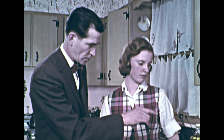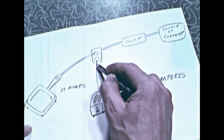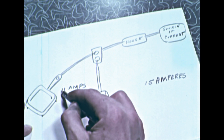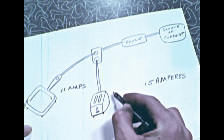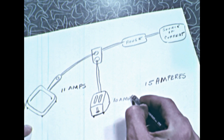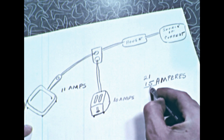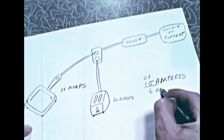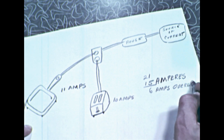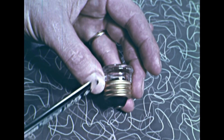Dad reminded Barbara that when she plugged the toaster into the outlet, she had connected it into the same circuit that the frying pan was connected to. Remember that the frying pan carried 11 amperes of current, and the toaster carried 10 amperes — that's a total of 21 amperes. This is an overload of six more amperes than the circuit was designed to carry. Fortunately, the circuit was protected by a safety device: a fuse.